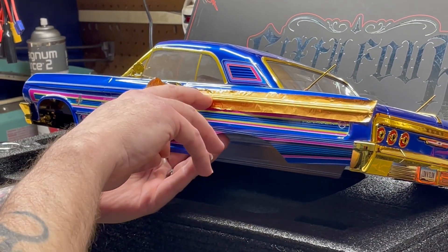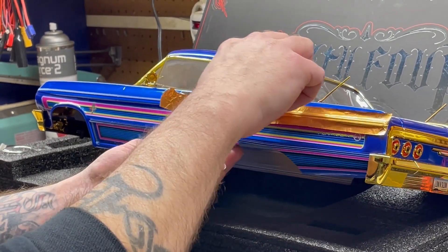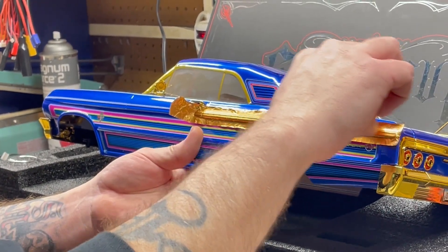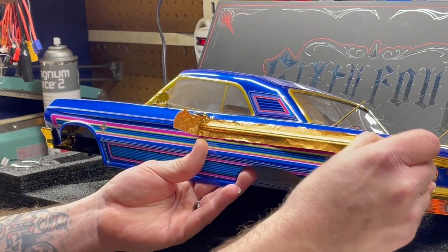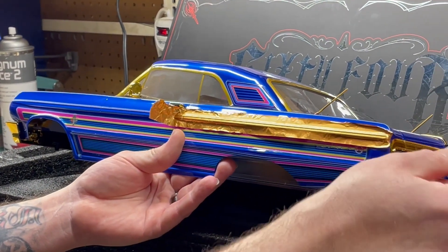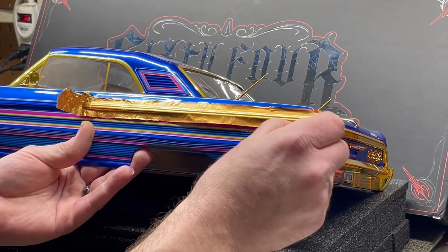I did get a little tear there, but when I cut it, it will straighten the piece out. You just want to go nice and easy and get around all the edges, and you will see that it starts to conform to the area.